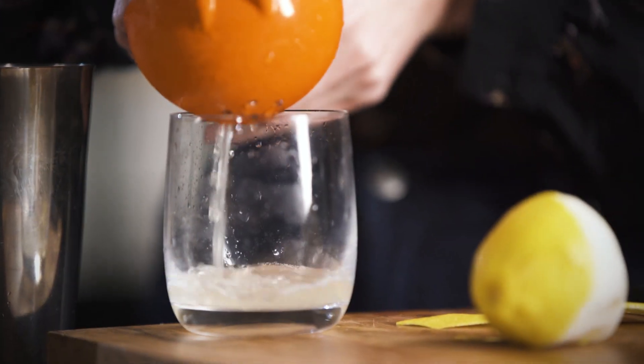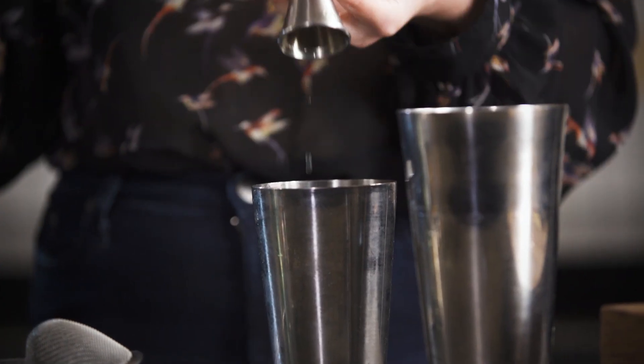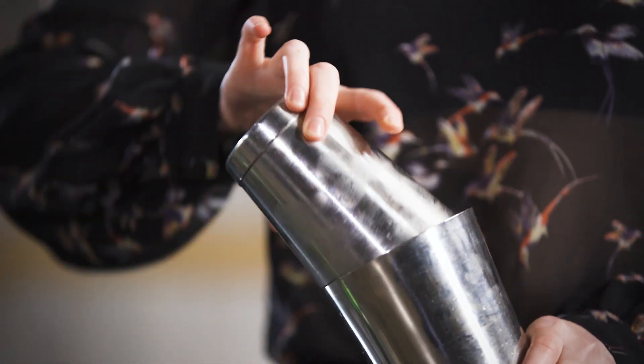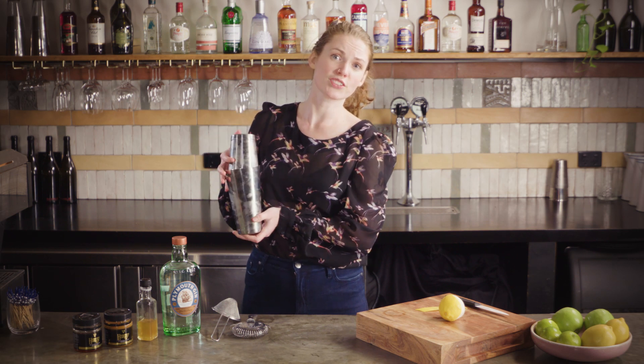Squeeze some lemon — you're going to use 20ml of freshly squeezed lemon juice. Fill your shaker tin with as much ice as you can possibly fit in there. Pop the tins together, make sure there's a nice flat line on this side, and then shake as hard as you can.